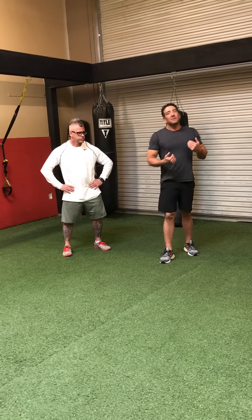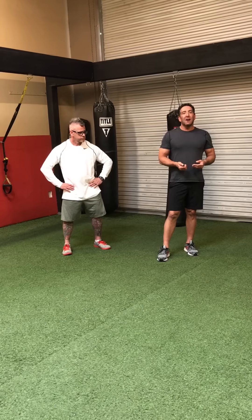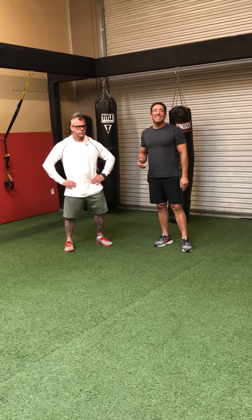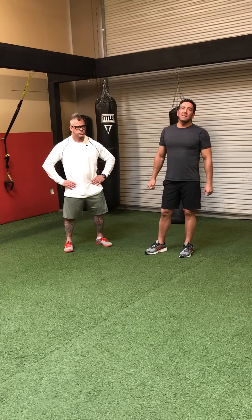My name is Mark Solomon, Golf Made Simple Golf Schools, www.golfmadesimple.com. Kirk Crisco, KirkFit, KirkFit.com — K-I-R-K-F-I-T.com. Thanks for joining us; we're looking forward to seeing you again next week.